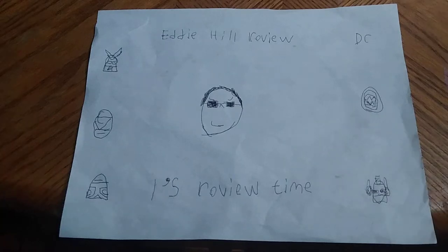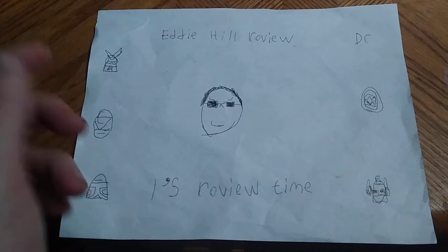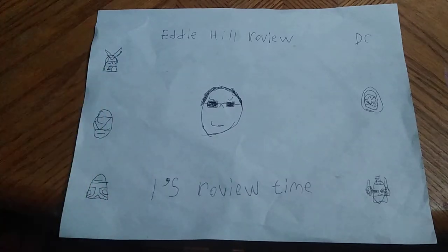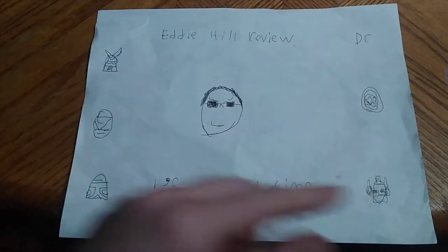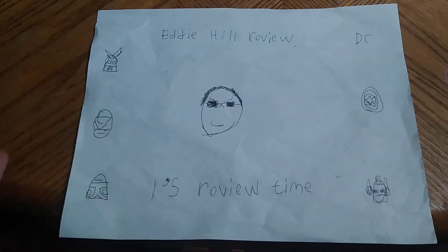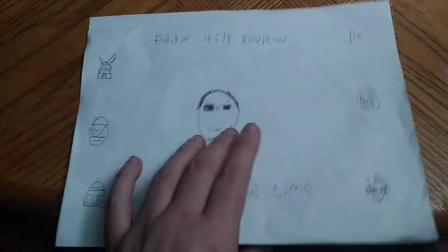Hey, what's up YouTube land? It's your boy Eddie Hill, the Pennsylvania Toy Collector, and I'm back for a new review week. It's time for another Eddie Hill review, the White Oak Toy Collector. It's review time.